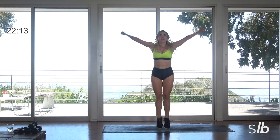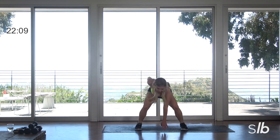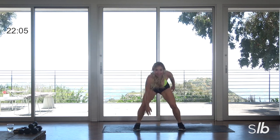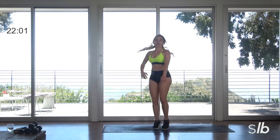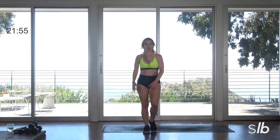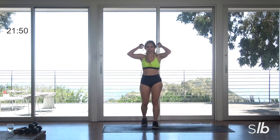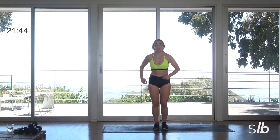Final three, two, ready? Last one. You can modify by taking out that turn and you're just right elbow bends, left elbow bends. Four more y'all — I'm catching my breath. Three, two, last one.